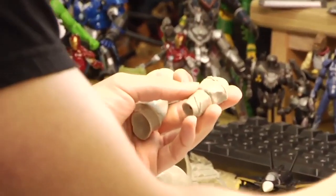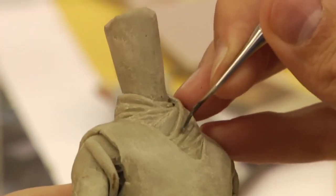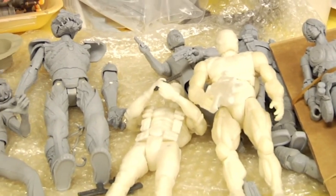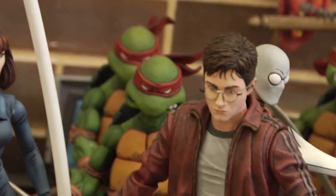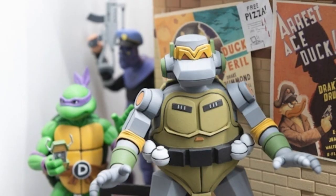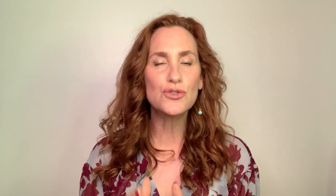Articulation is about figuring out where and how the figure is going to move. It's also really important to get proportion right. At the NECA studio, they're all about proportion — they feel like proportion is equally as important as likeness and realism, and making sure that it really looks like me in this case.